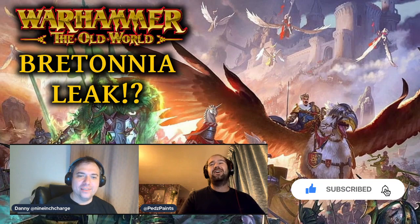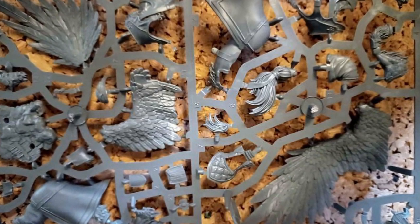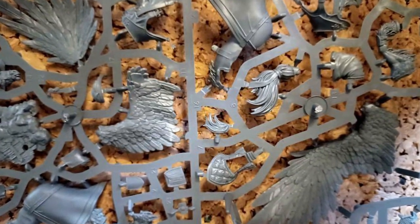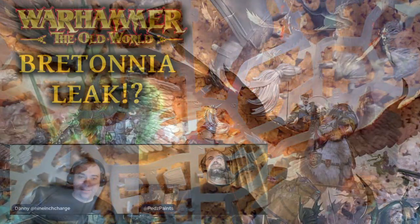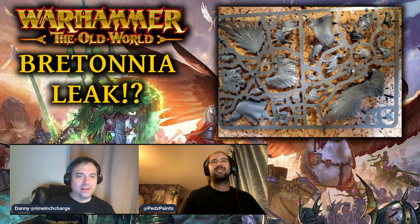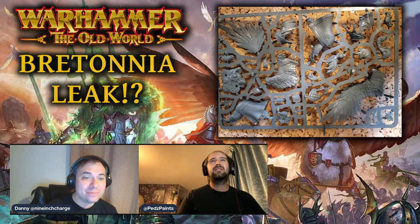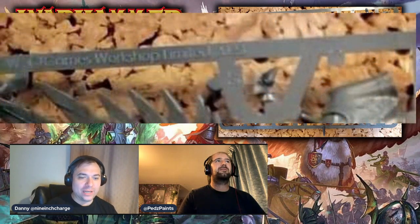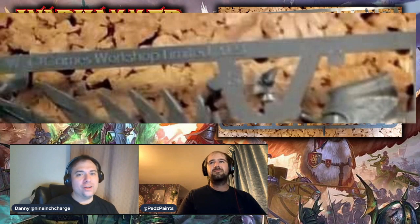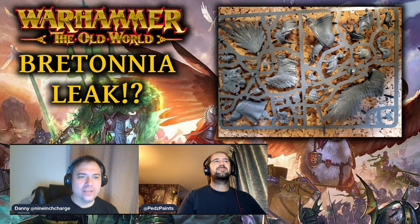The rumor is that this was purchased at a bring-and-buy car boot sale in Nottingham, straight from the old Warhammer World bin. It looks like a pegasus, which is really exciting. Some people have been zooming in to the top of the sprue where it says Games Workshop 2023, so this is a brand new sprue. For our American watchers, a car boot sale is like a yard sale.